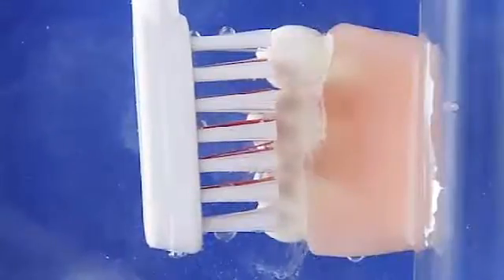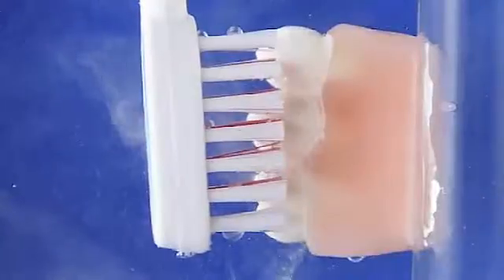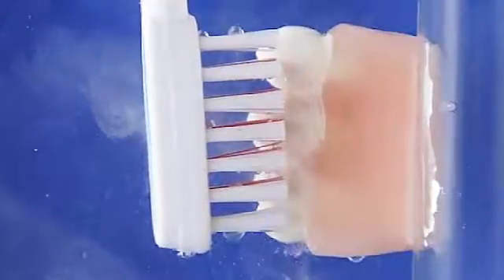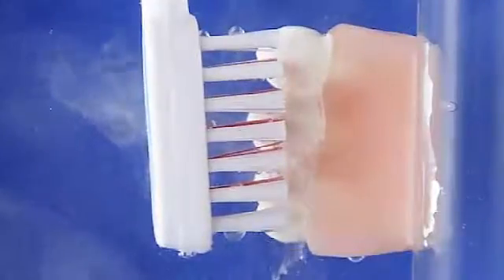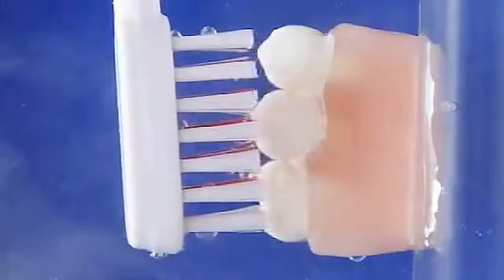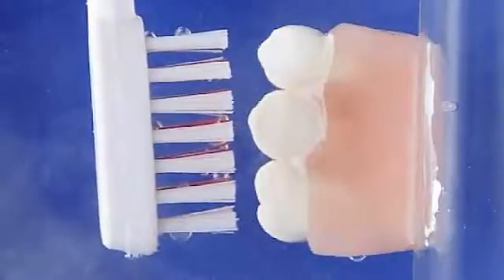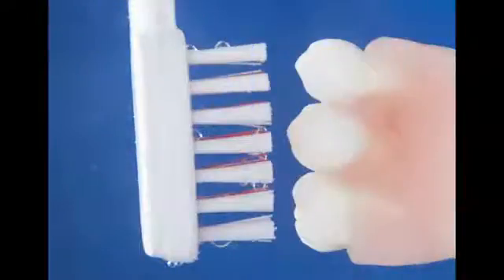When the ultrasonic toothbrush is turned on, the ultrasonic sound waves generate millions of microscopic bubbles that implode in the water, especially between the grains of the opaque dental porcelain. This is exactly how the ultrasonic waves break down plaque to a micro level in the mouth, over a period of time through regular use of the toothbrush.